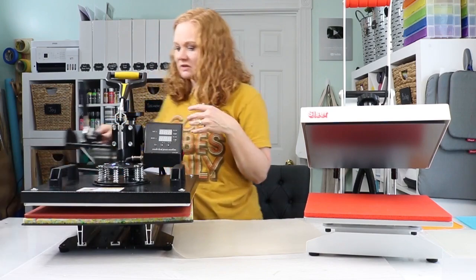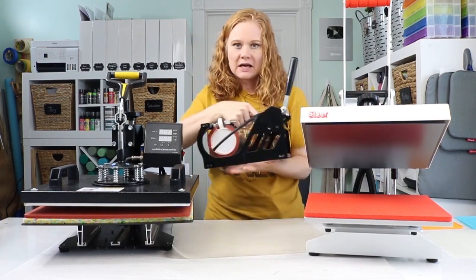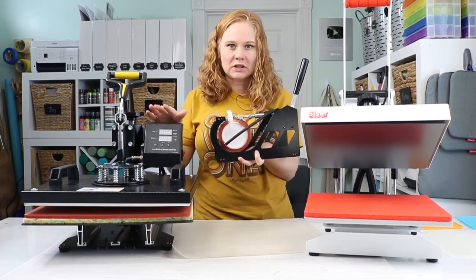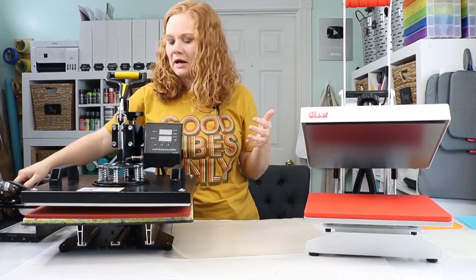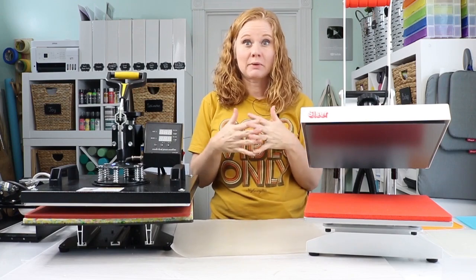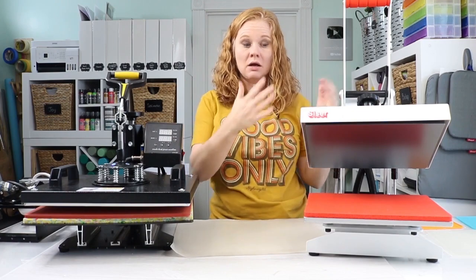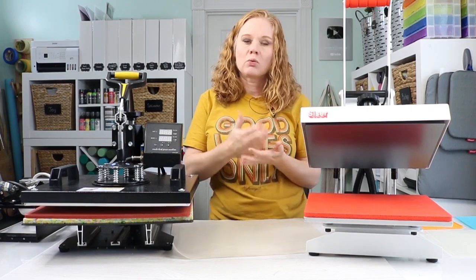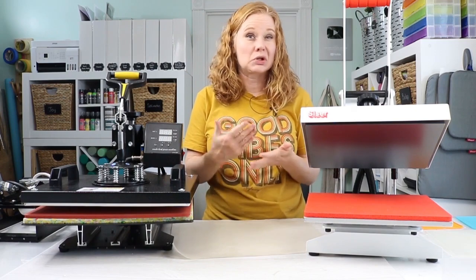What those bundles mean is they come with different attachments — one for mugs, one for hats, one for plates, and so on. While that is nice, I find that a lot of the attachments are super cheap and I'm not really happy with the quality. So I would rather buy a more expensive press and a separate mug press if I wanted one, rather than spend my money on a five-in-one where I'm not happy with all the attachments and don't really use them.